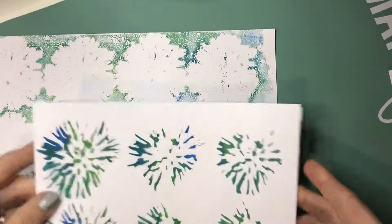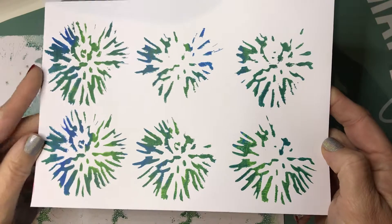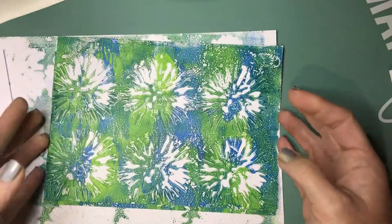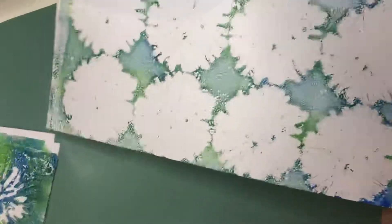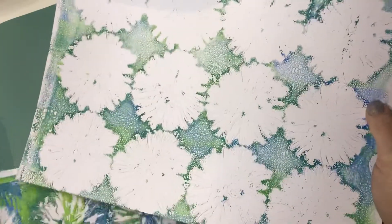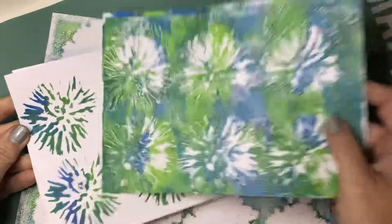Then the next one — some of these I've cut down and some I haven't. This is also a Joggles stencil, and this is just through the stencil. There's that one, and then this is off of the jelly plate, and then this is off of the stencil. This is my favorite from this portion, so I'll probably do something else to the stencil-only one.